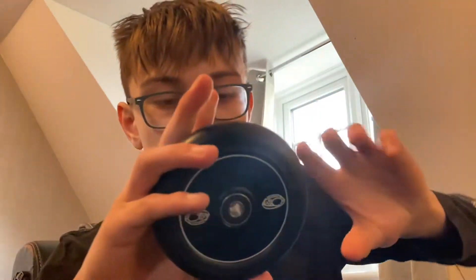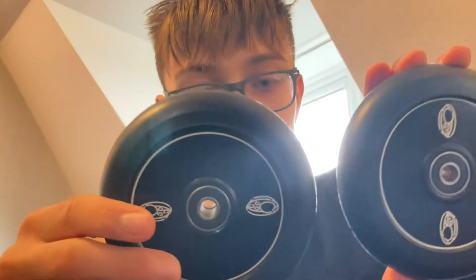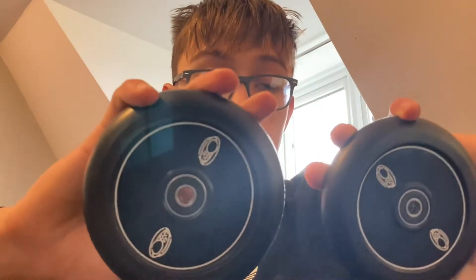I'm gonna get these out of the package and let's have a look at them. These are the first pair of wheels that I've ever made — the first design — and I think they came out pretty well. I'm going to put these on the scooter and then toss it.